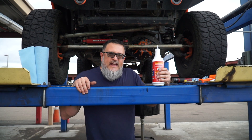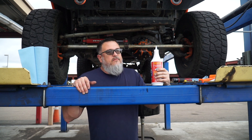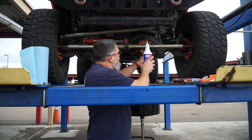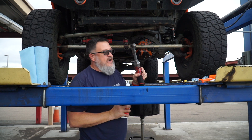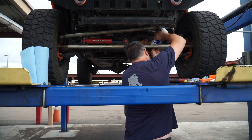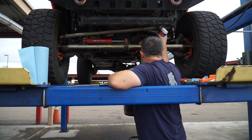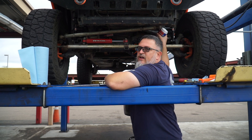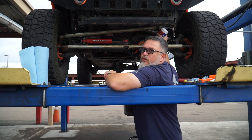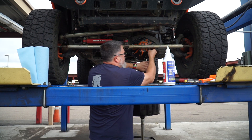We're going to be filling it with an 80-90 gear oil from Lucas. I really like Lucas — I've run this stuff in my vehicles for pretty much all my life and it's always done really well for me. So that's what I'm going to use. The fill hole right here, you just take a 3/8-inch ratchet to get it out. All you're going to do is fill it until it starts to run out and then you're done. It's supposed to hold about one and a half quarts, which would be about 2.7 pints. I filled it until it was running out just a little bit, and now I'm just going to put the plug back in it.